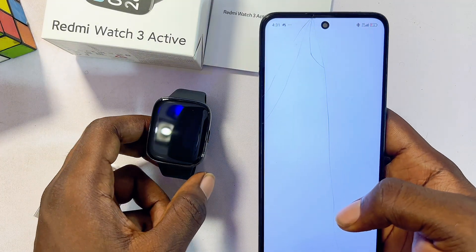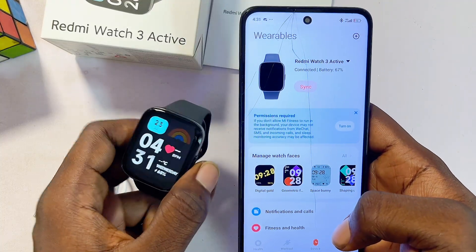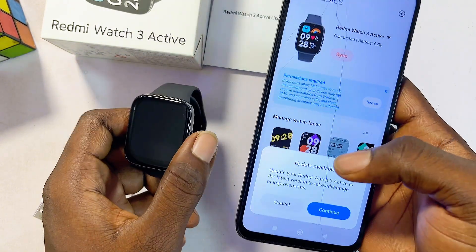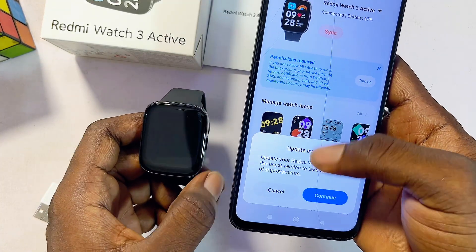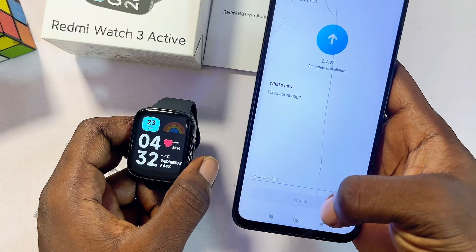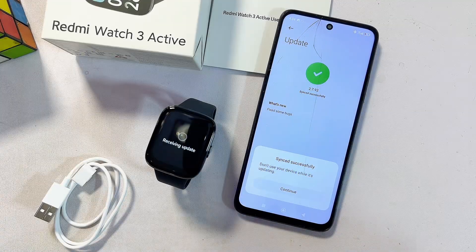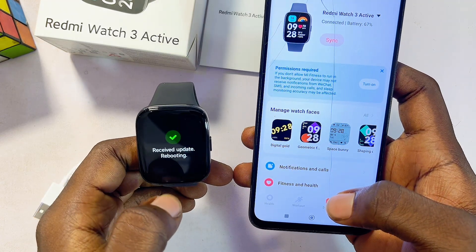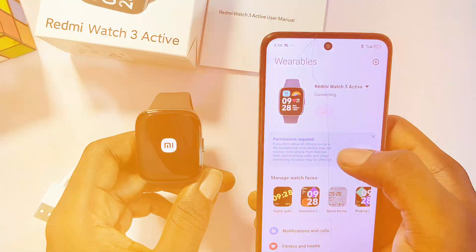We have now successfully connected and paired the Redmi Watch 3 Active with our phone. As you can see, it shows 'Connected' at the top. Before exploring features, I'll click Continue to update the watch — there's an available update. Click Continue, then Download Update. The watch is currently updating, and once the update completes, click Continue. The smartwatch will reboot and then automatically reconnect.